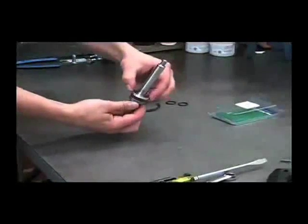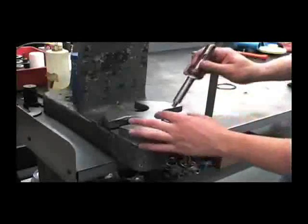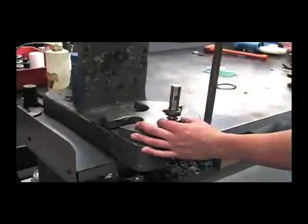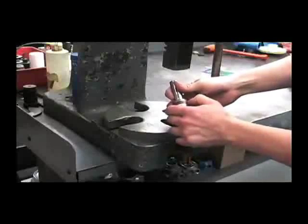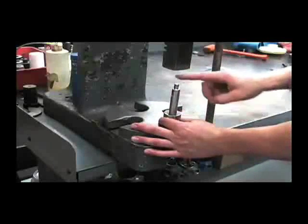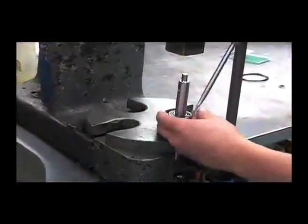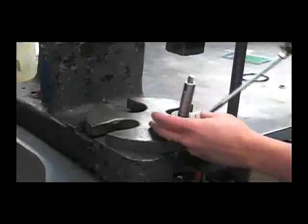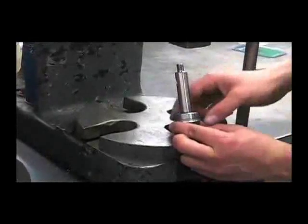Now we'll put this spacer back on and press the bearing back on. We'll put the bearing onto the press and then drop the shaft into it. You can press directly on it until you feel it bottom out on the snap ring. These parts should stay somewhat loose — if they're bound up, you'll want to back that bearing off just a little bit by pressing down on the threaded side. Next we'll reinstall this snap ring, pushing it on with the screwdriver, being careful not to damage the bearing. You'll notice that snap ring is up above the bearing just a little bit — we'll want to bottom that out.